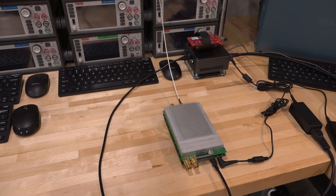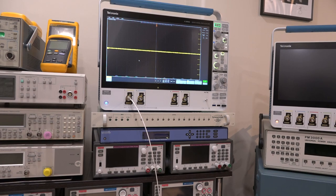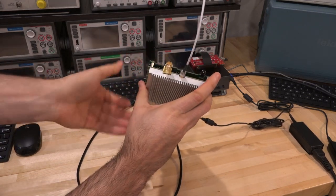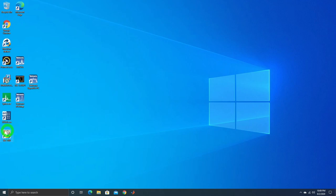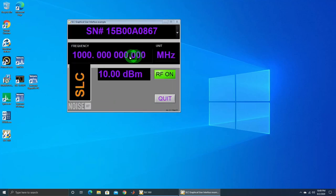Our test setup is simple — I'm connecting it directly to the MSO6 series oscilloscope, which has 8GHz of bandwidth, and we can use spectrum view to see any frequency glitches or problems. I've also connected it to the PC. Let's look at the GUI and turn it on — there it is, the light does come on. It starts with RF on, which is a bit unusual, but it seems to be communicating with the instrument.